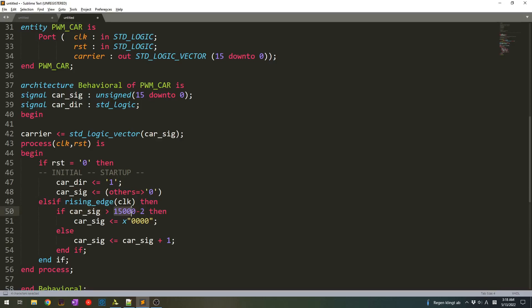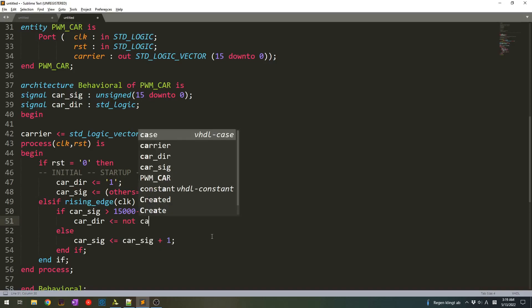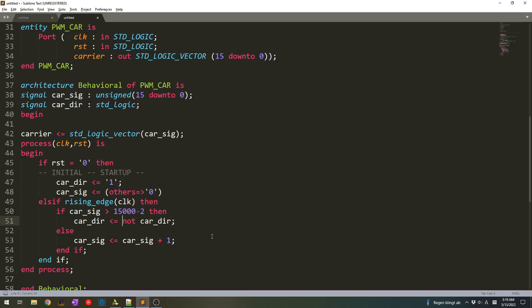Our amplitude, as we designed last time, was 15,000. When the counter or the carrier signal reaches a value more than 15,000 minus 2, which is 14,999, we reset it and it goes back to zero. In this case we want to do something different — we want to change the direction. The carrier_direction — we can do something like not carrier here and it will just flip it, but it is safer to set it to zero.